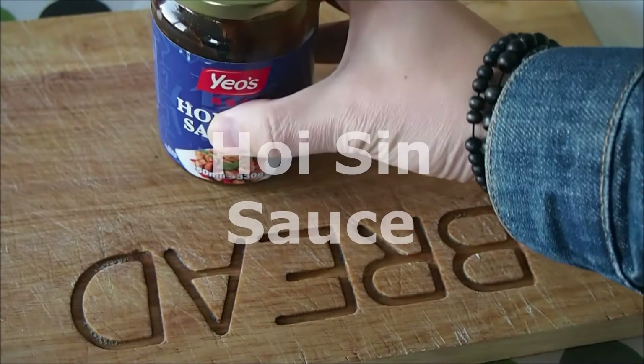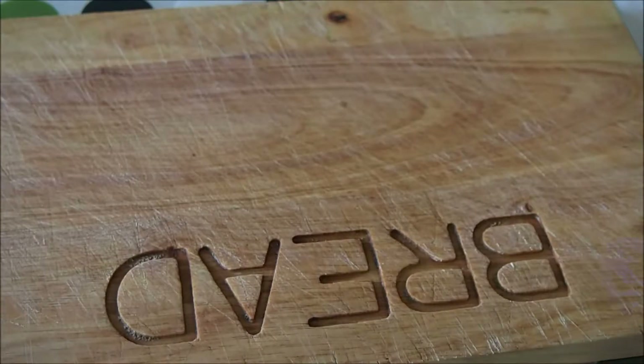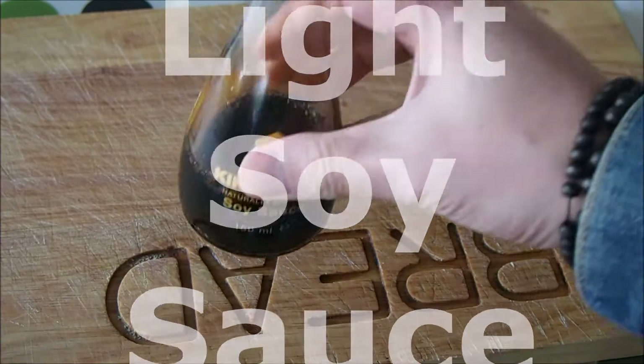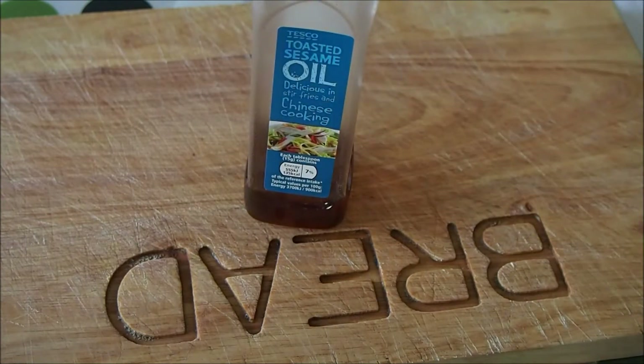Next up are the ingredients for the sauce flavouring. You're going to need Hoisin sauce, hot bean sauce, light soy sauce, and sesame oil. Bear in mind that sesame oil is used in Chinese cooking for flavouring and not as an oil for cooking with.